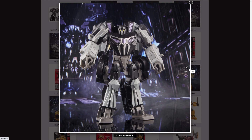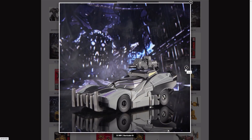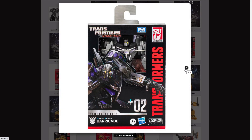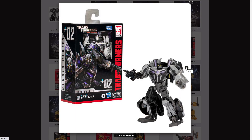We have a picture of Barricade in his robot mode with his robot mode arms, and we have one with his arm replaced with a gun, his vehicle mode, a robot mode again with a gun replaced, him in a box, and obligatory product shots.